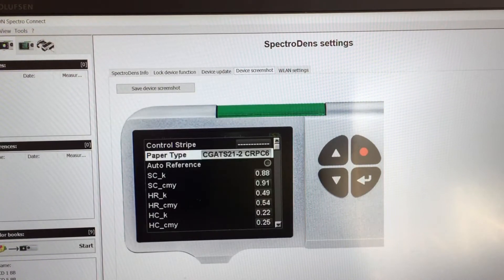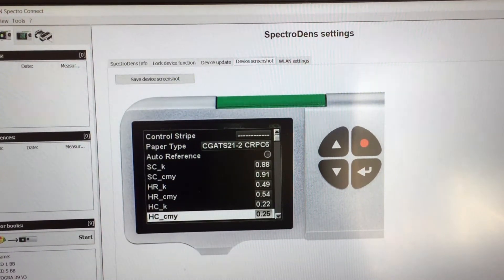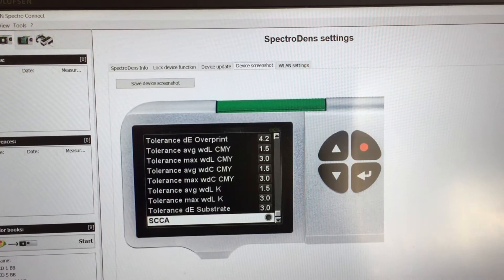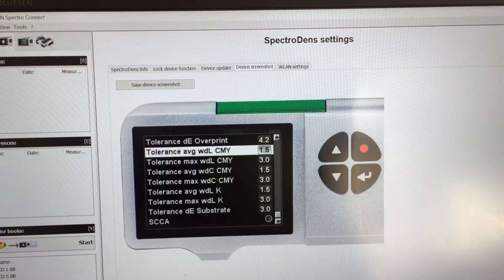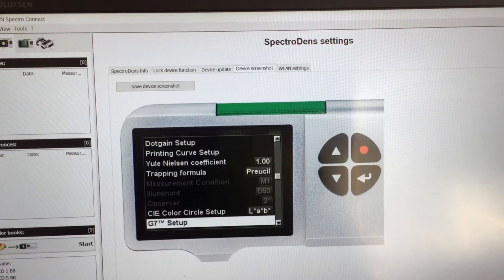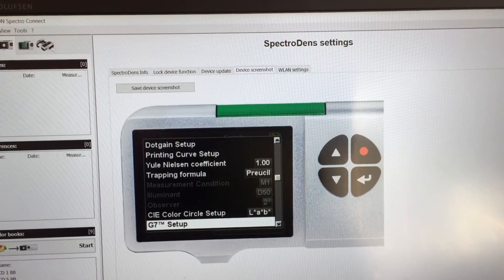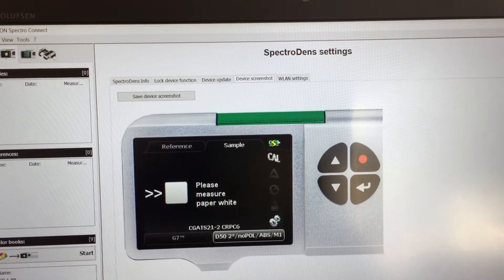All the required neutral print density values, aim points, and tolerances are loaded as you can see here. SCCA — that's substrate corrected color metric aim points — are also available if you want to use that function. Once you're finished, use the red button to go back to the main screen and you're all set to go and start with white paper measurement.